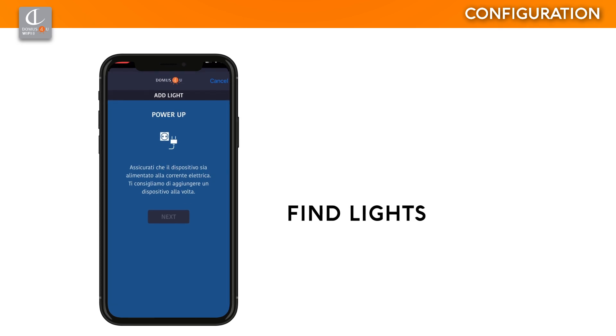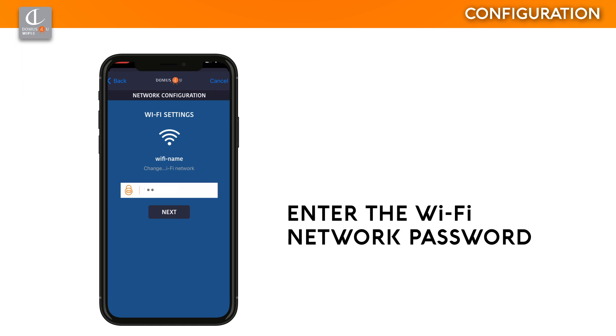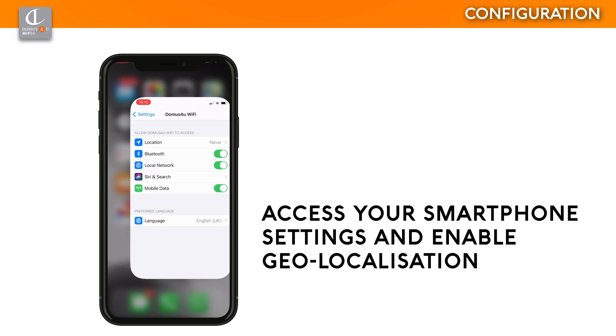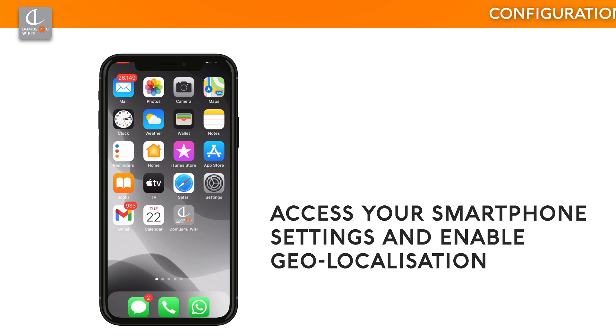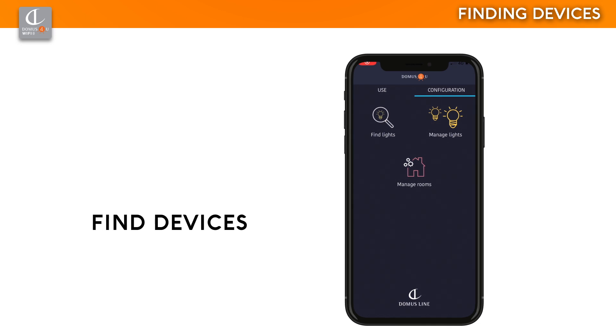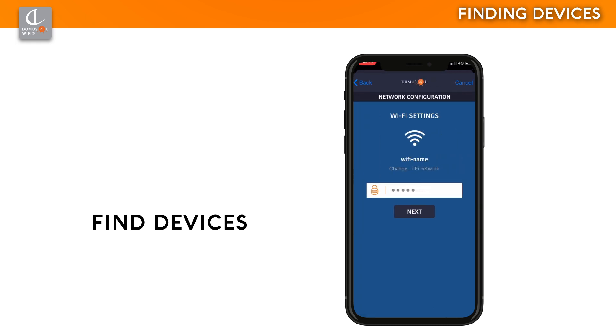Select 'Find Lights', making sure that the X-Driver devices are connected to the mains electricity. If the Wi-Fi network your smartphone is connected to is protected by a password, Domus for You Wi-Fi will ask you to enter it, and the network password will be stored automatically. If you receive a notification that geo-localization is disabled, allow the app to access your position. If you have to associate more than one device, we advise you to add one at a time. Enter the Wi-Fi network password and run the Find Devices function.